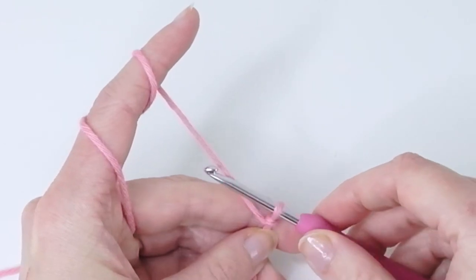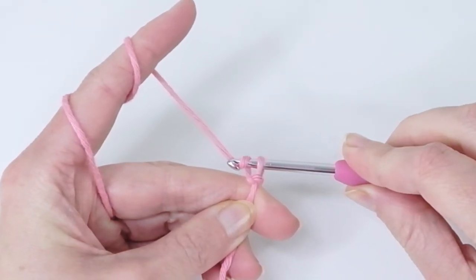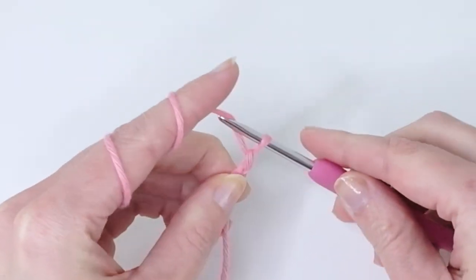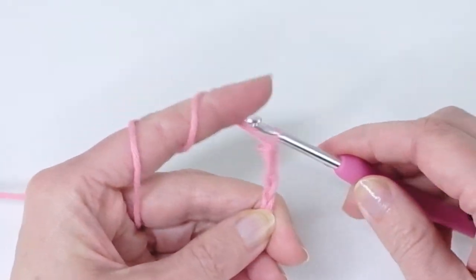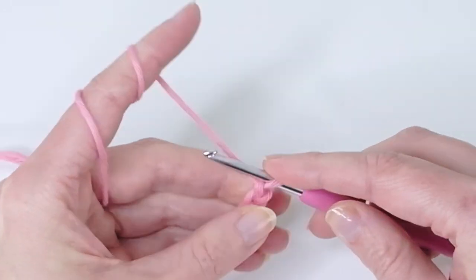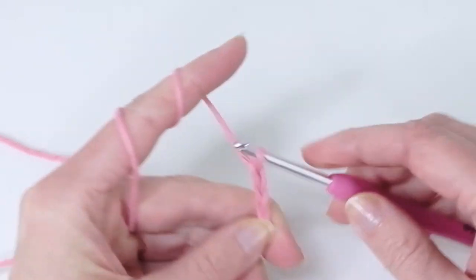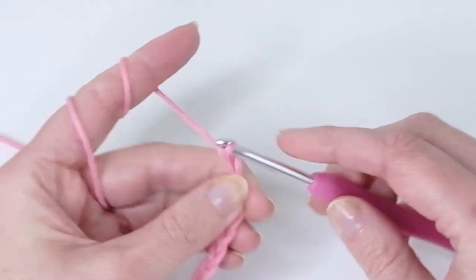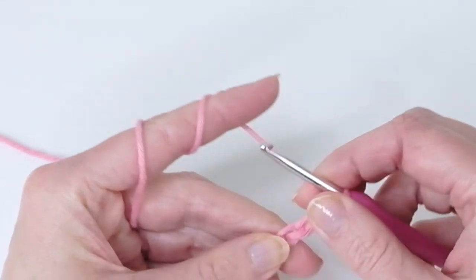Now we are going to chain 15. Yarn over and just pull the hook through — like so. Count: 1, 2, 3, 4, 5, 6, 7, 8, 9, 10, 11, 12, 13, 14, 15.